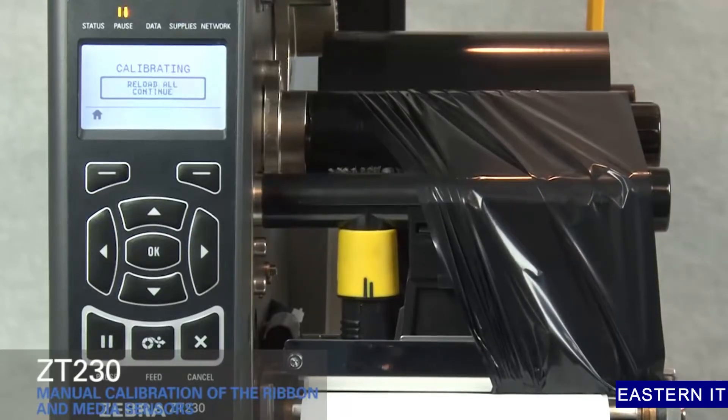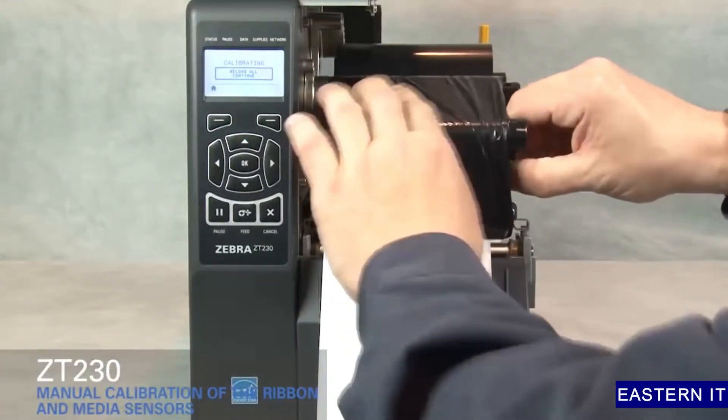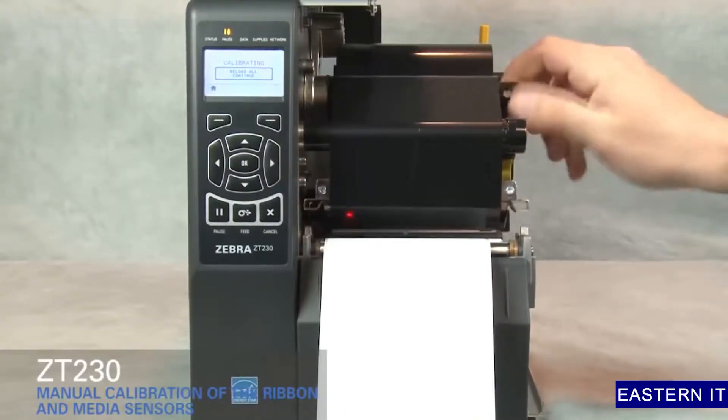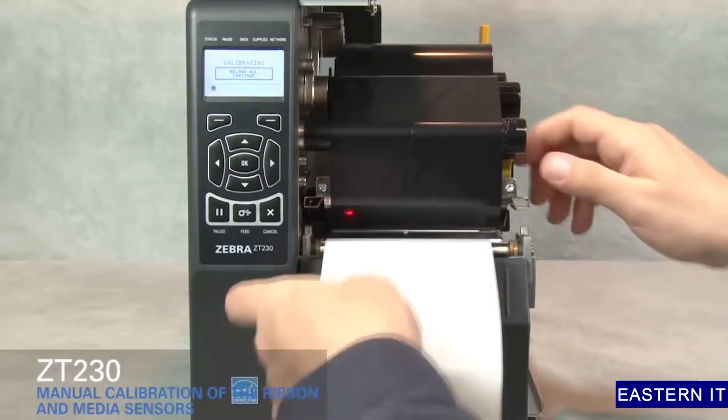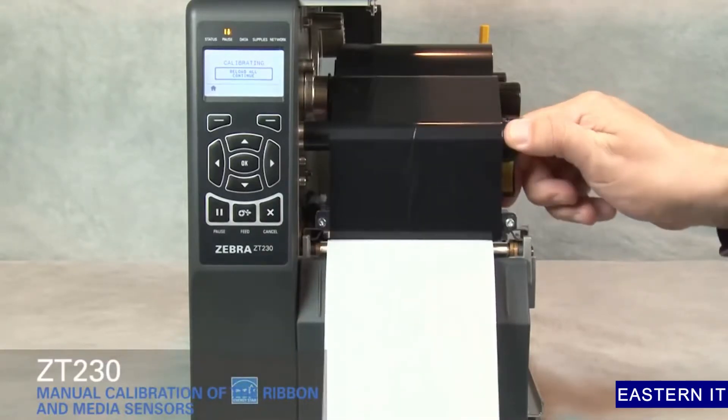Wait until the process is complete and the display changes to Reload All. Open the print head. Straighten the ribbon. Turn the ribbon spindle to the right to remove ribbon slack. Pull the media forward until a label is positioned under the media sensor. Close the print head.